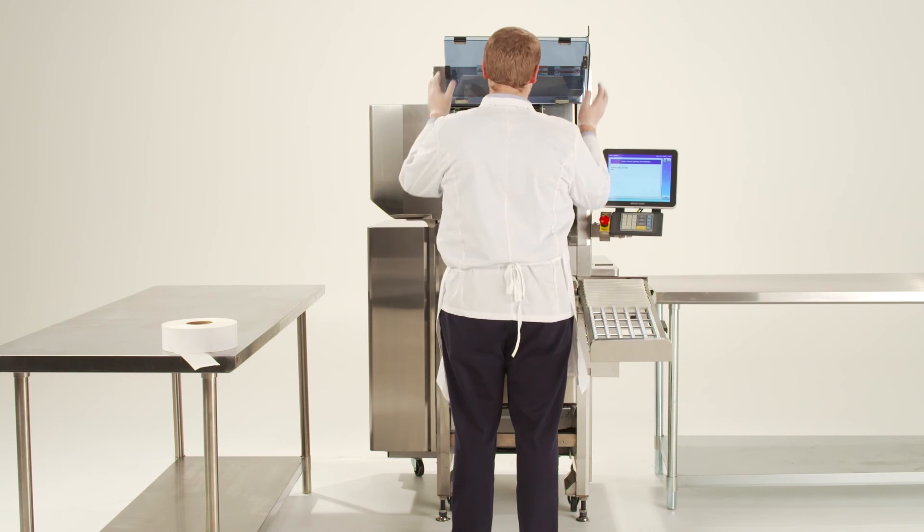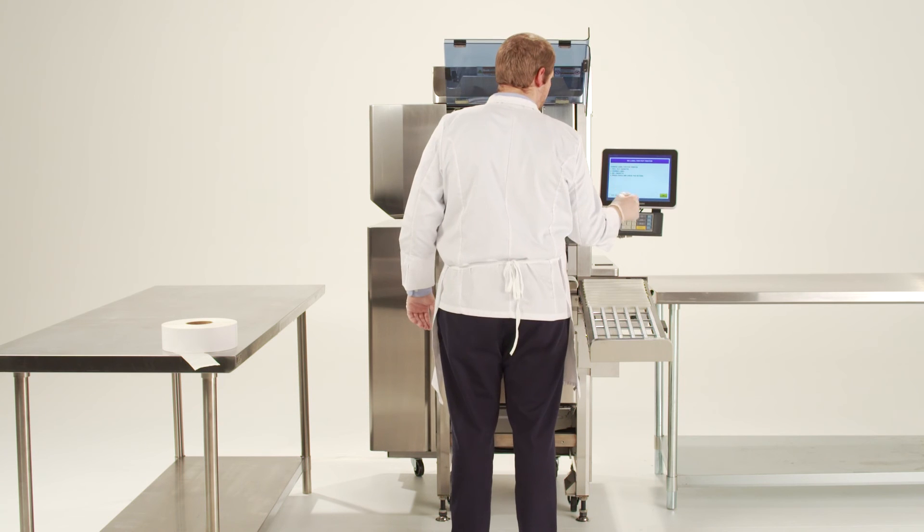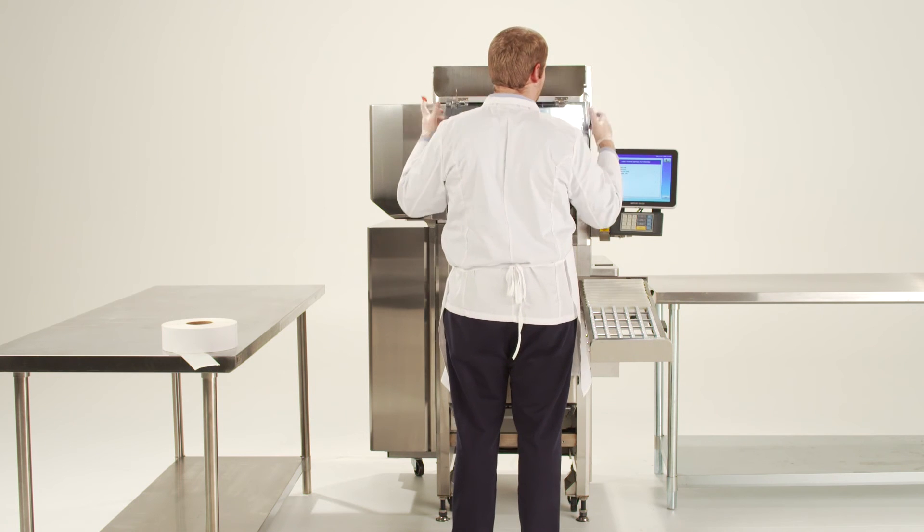Close the cover of the pop printer and print a test label by pressing the feed button on the screen. Once the alignment of the label is complete, finish the process by closing the front blue cover.